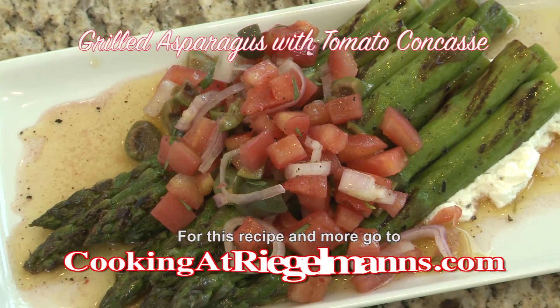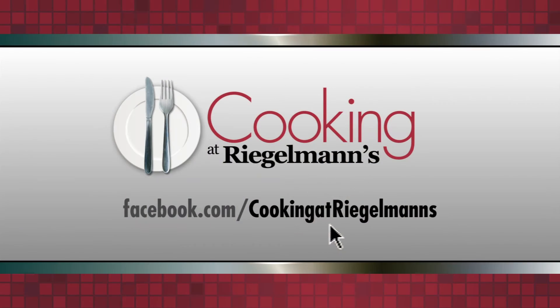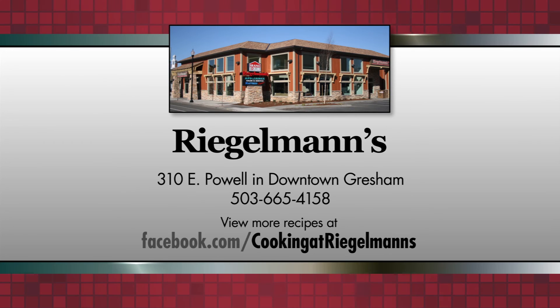Another great recipe out of the KitchenAid kitchen. Thank you for sharing it with us. We'll share it with you at cookingatregelmans.com. Thank you for joining us from the KitchenAid kitchen at Regelman's in downtown Gresham. Cooking at Regelman's is brought to you by Regelman's Appliance in downtown Gresham.